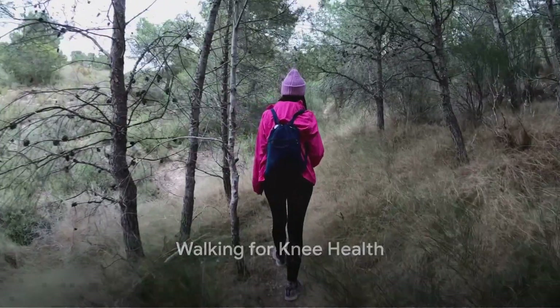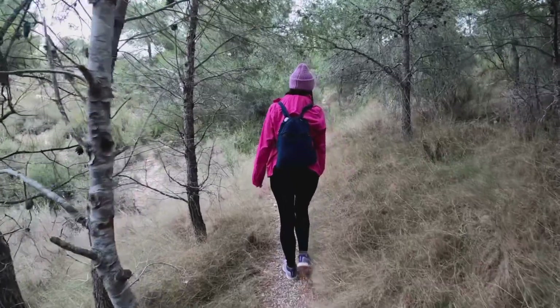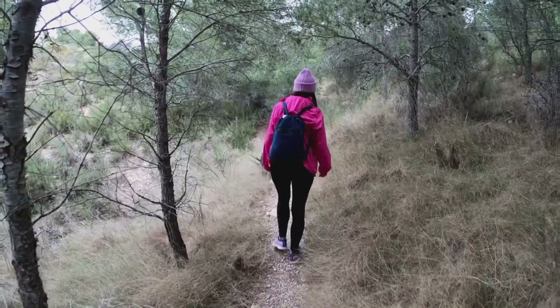Exercise 10: Walking. Yes, it's that simple. Regular walks keep your legs active and your knees flexible, contributing to overall joint health.